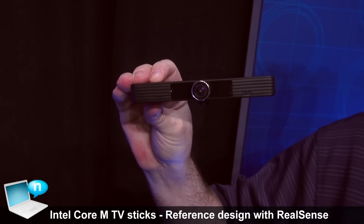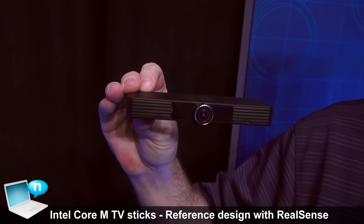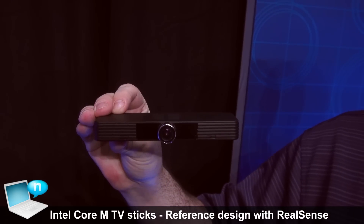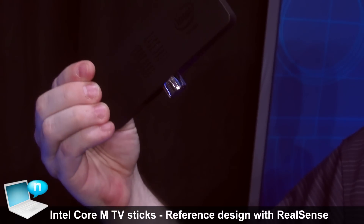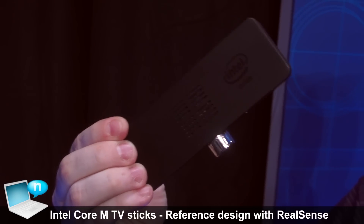Just mount this on top of your TV and you have all the benefits of a RealSense camera, whether it's using Gesture or Windows Hello login, and of course the microphone arrays. So using Cortana or other voice searches is completely possible. This one being a prototype, we're really looking for more innovation that we can put into these sticks.